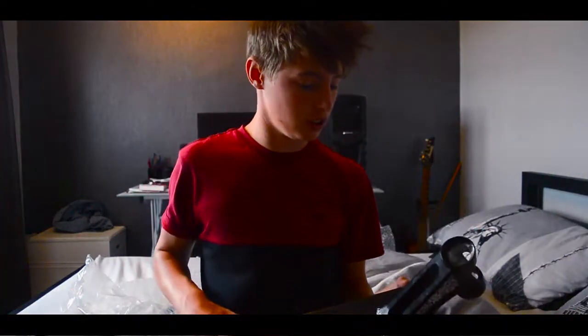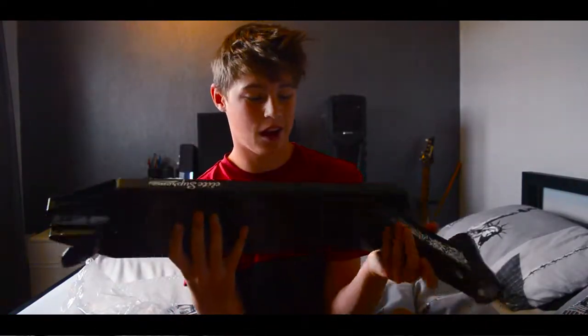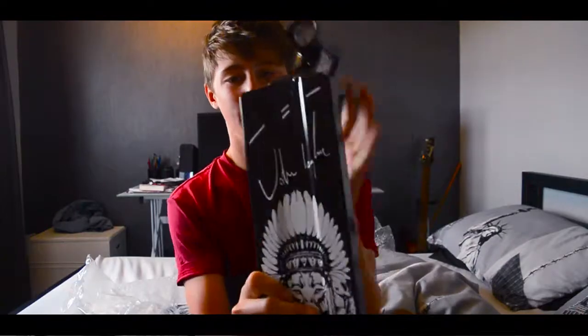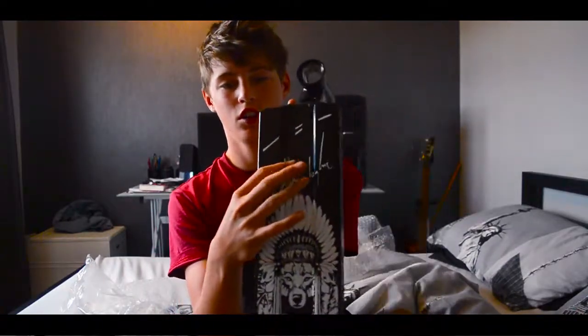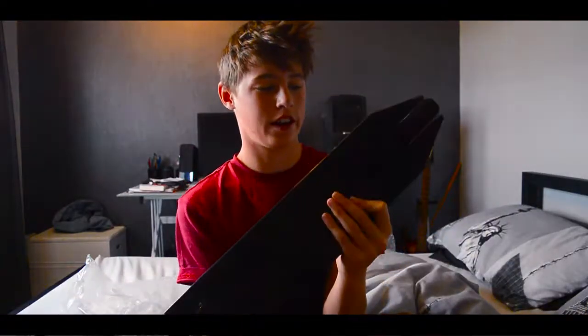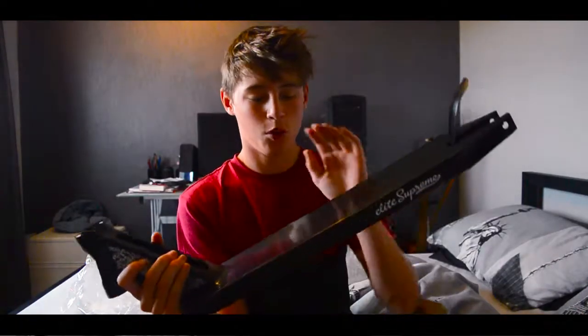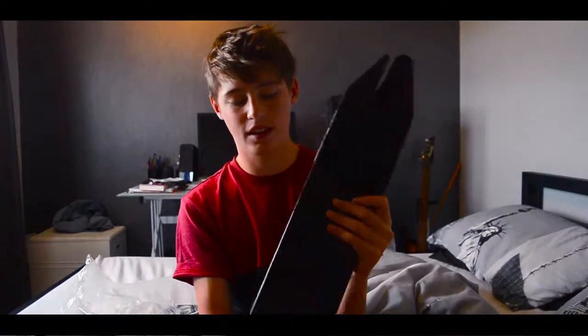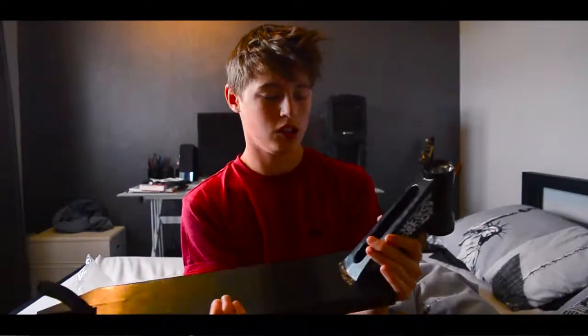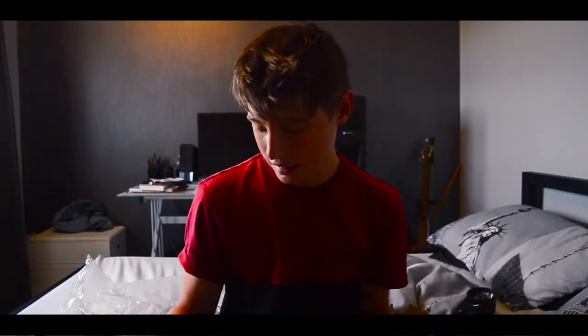I forgot to tell you the dimensions and a few more details. It's a Jake Taylor signature deck, as you can see — it's got the signature. It's meant for park riding, it's smaller than all the other Elite decks and a bit lighter. The dimensions are 4.5 inches wide and 19.8 inches long. It's 1.25 kilograms, which is 0.15 kilograms lighter than my other deck.